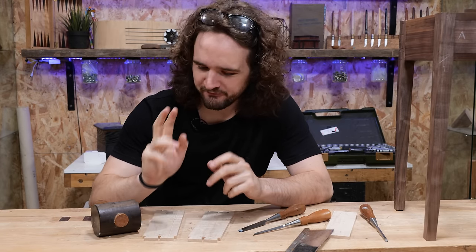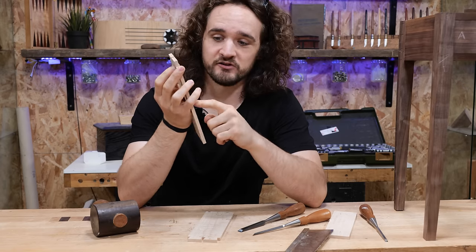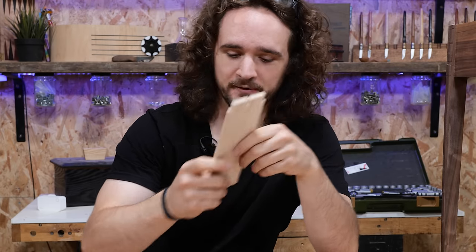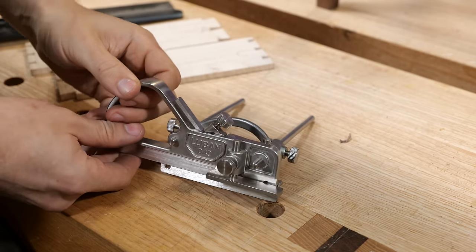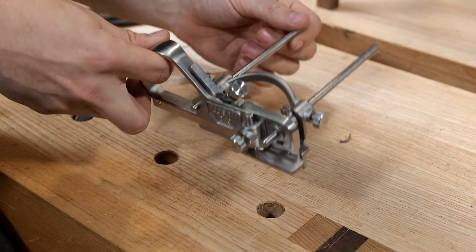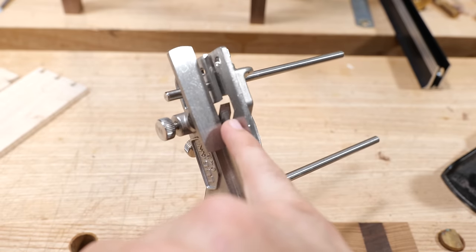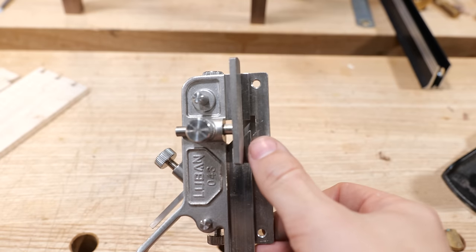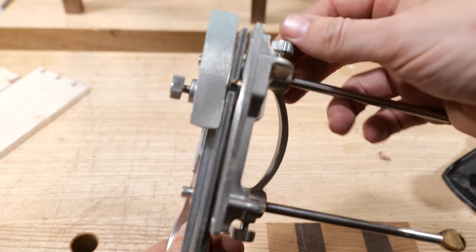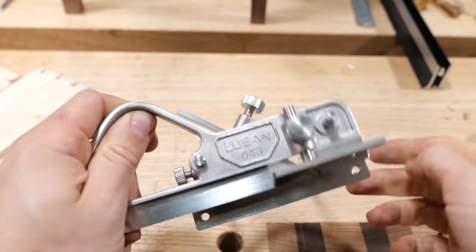All the tails are cut. Next we transfer those to the pins, but before doing so I'm going to cut the grooves to accept the bottom, because we can use that groove to our advantage when lining the tails up above the pin board during transfer. To cut these grooves I'd normally use a router table, but today I'm using a plow plane. There are quite a few adjustments but overall it's pretty simple — there's a quarter inch blade, a depth stop that prevents the blade cutting further than about six millimeters, and a fence that you can loosen and adjust to change the offset from the blade to the wall.